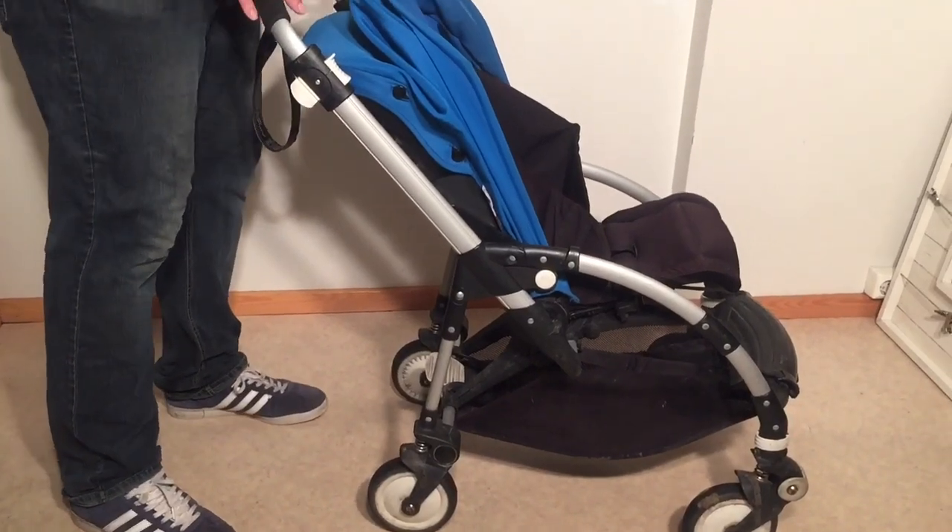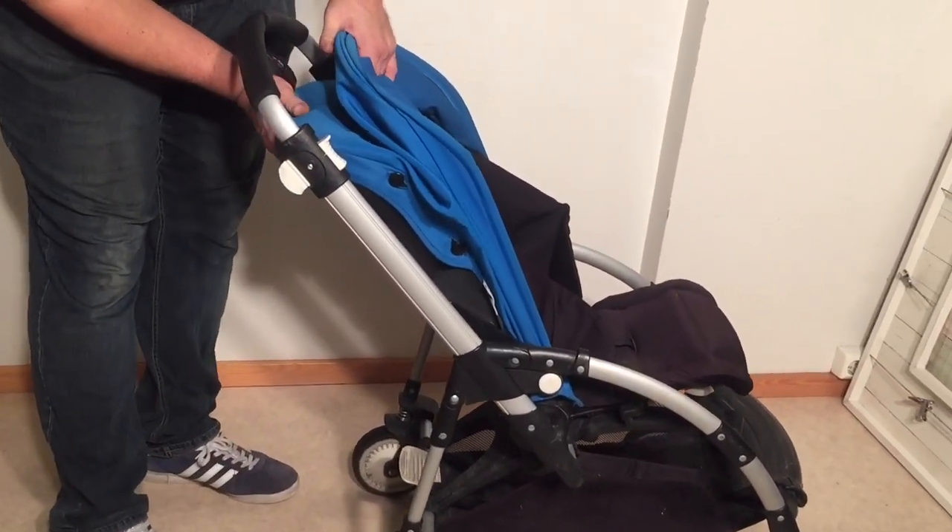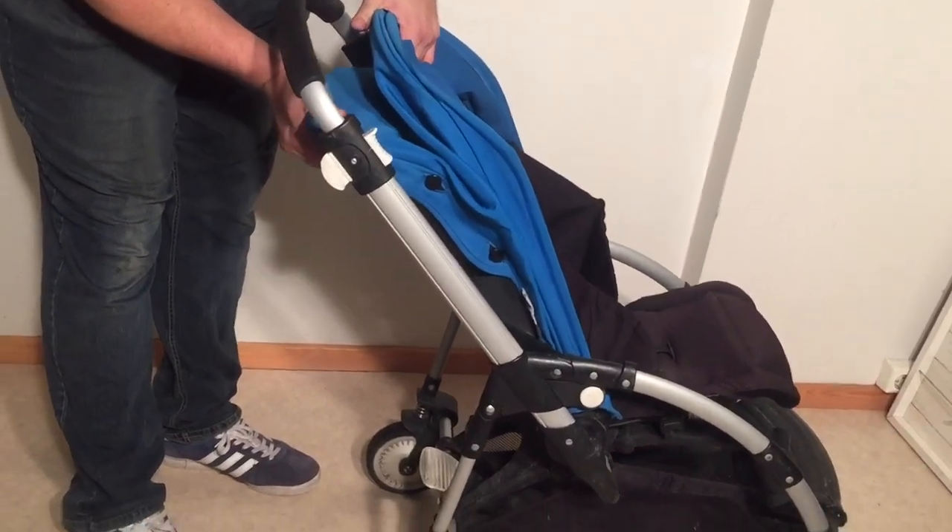We're going to start today by removing the textiles so that we can put them in the machine for a wash. I'm going to take the seat off as it makes it a little bit easier.